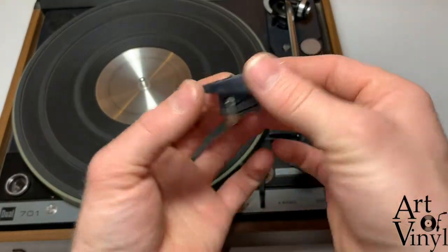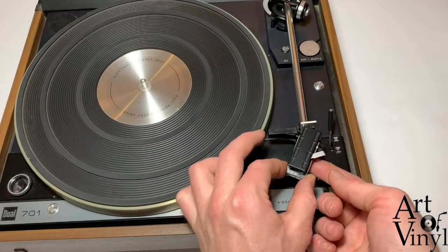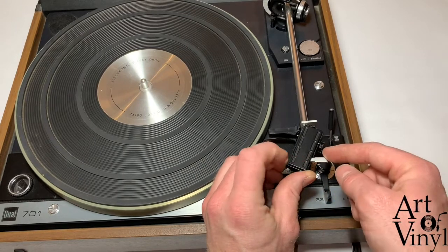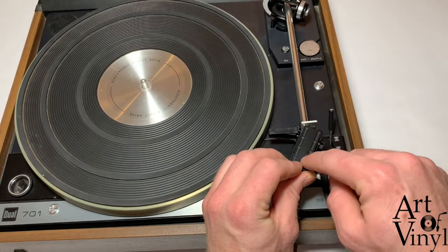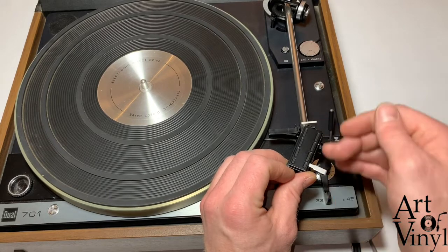Then take the cartridge and put it back in. If it is flush with the top of the head shell, pull the lever towards you so it's at a 90-degree angle.